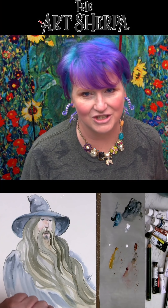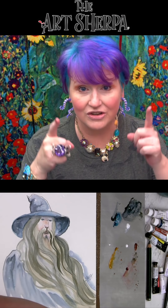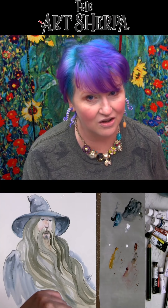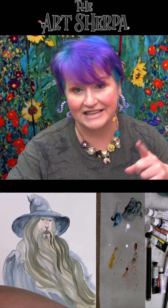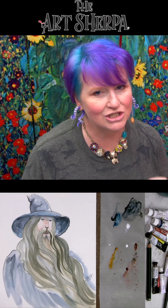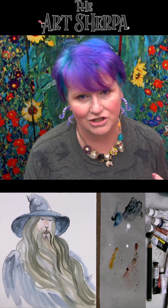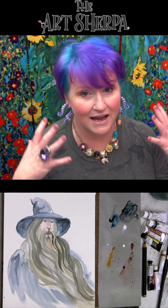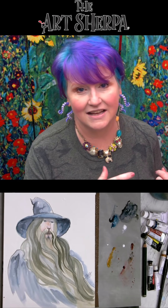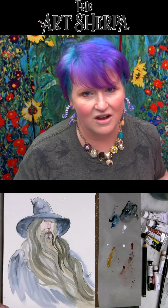Hey everybody, I'm Cinnamon Cooney, your Art Sherpa. Today I want to show you fans how you can paint Gandalf from Lord of the Rings yourself using the materials and the traceable links — everything is in the description. On the mic is my husband John. He's going to be zooming in and asking art questions that you might ask as a beginner. Grab your paint, get your brushes, come back and meet me at this watercolor pad. We're going to paint Gandalf. Let's go.